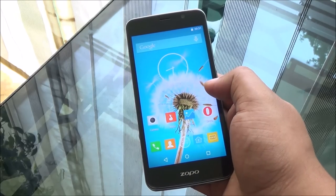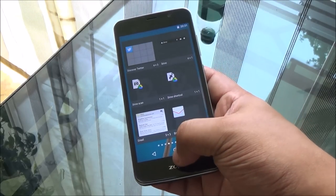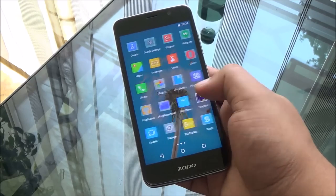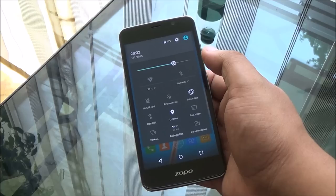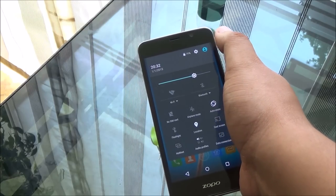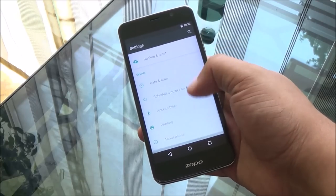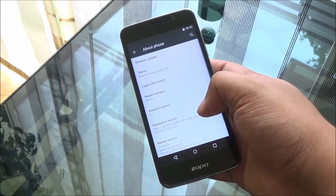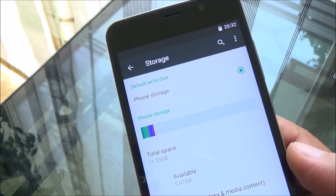The phone runs Android 5.1 without any major customization — it's quite stock. You have a customized launcher and some customized notification toggles, with hotspot support baked in. User accounts or user profiles are not available. Running Android 5.1 Lollipop right out of the box is actually good to see.